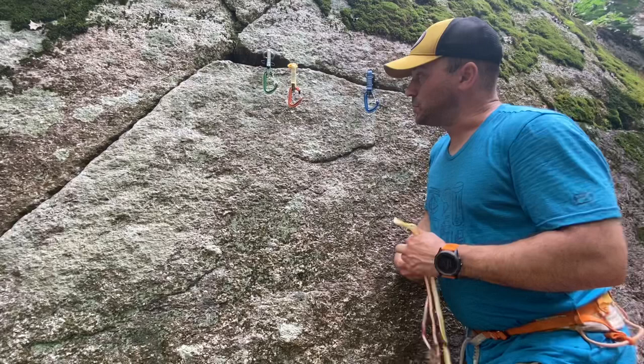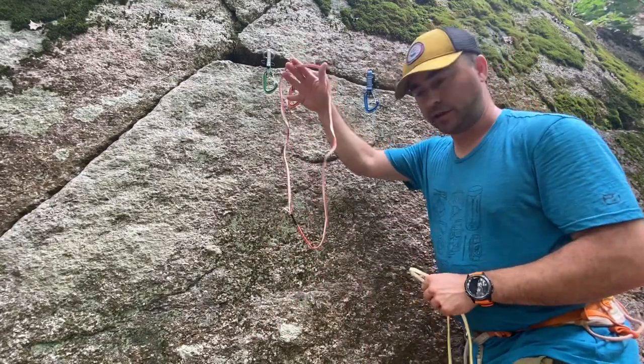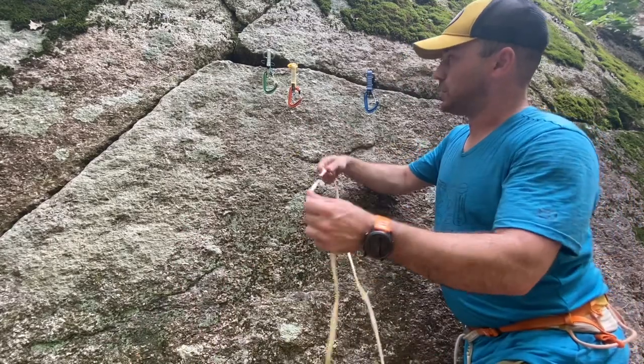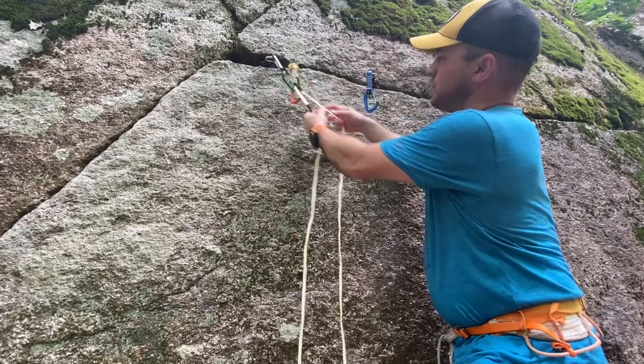If you're using the clove hitch for a two-point anchor, like a couple of bolts that are kind of close together, you can form it on just a shoulder-length sling, which is a nice advantage. Once you start building it with a three- or a four-point anchor, you're going to need to reach for a double-length or even a triple-length.